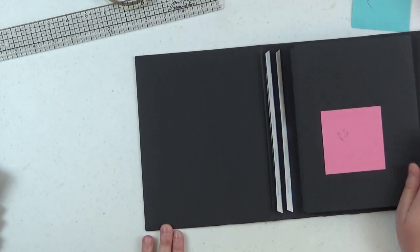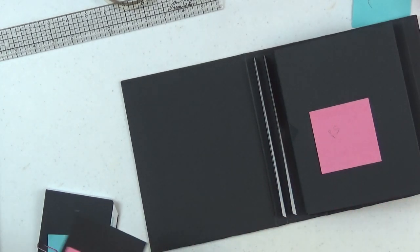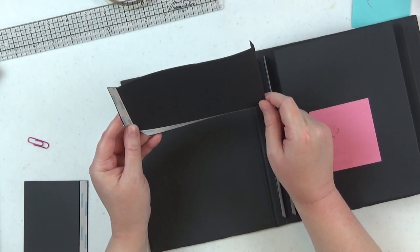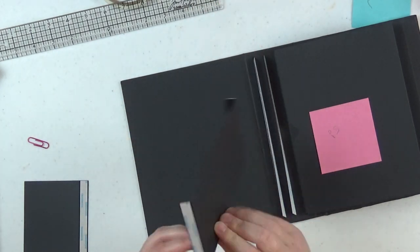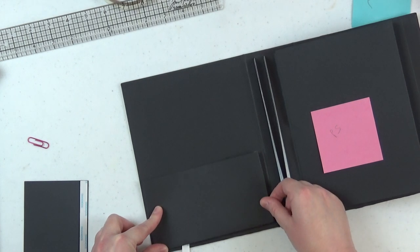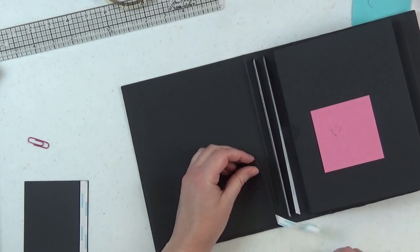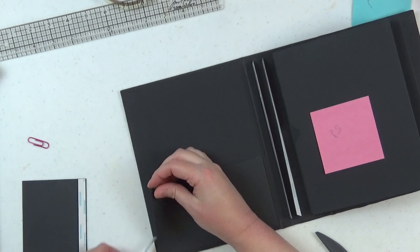Now let's do the inside front cover and inside back cover, and then we'll be done with this video. For the inside front cover, we're adding a pocket and a little flap. The pocket measures seven and a quarter by four; score on three sides at half an inch, flip it over and miter your corners. Line it up with the inside cover that you put down in video one when you covered the inside of the chipboard — it will line up perfectly, and all the pages will still be able to turn.